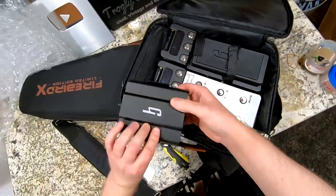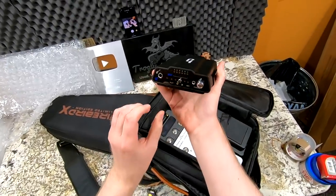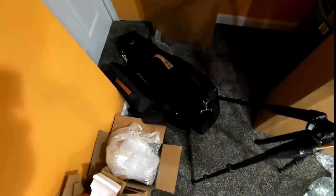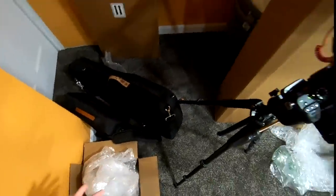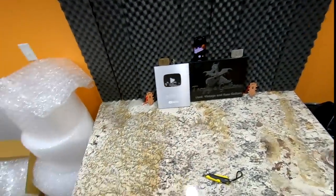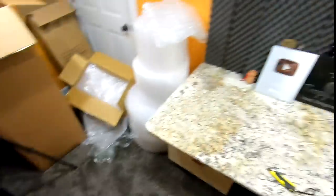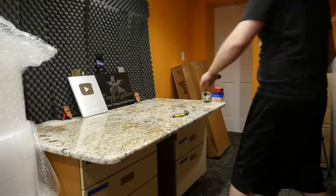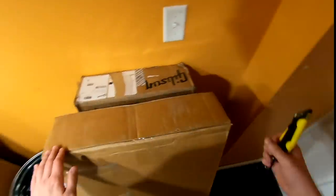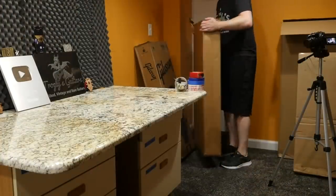This one is 100% complete. The big question is: do I sell it, do I keep it? If the offer is big enough I'll sell it, but otherwise it's a pretty cool guitar to own — the most hated Gibson ever. That's kind of my thing; I like the weird, goofy ones.